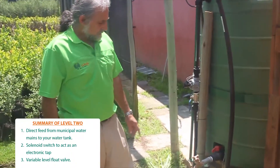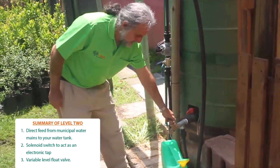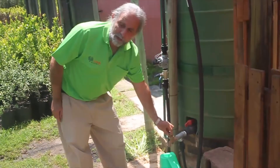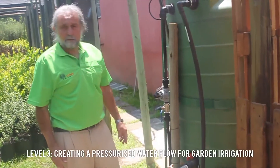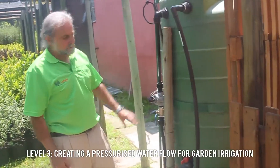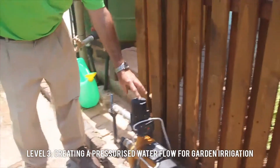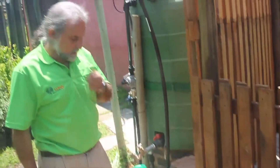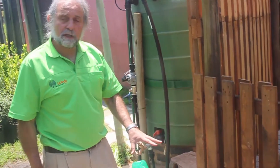The water coming from this tank through this tap is low pressure water. That fills your watering can slowly and wouldn't really enable you to connect a sprinkler to water your garden. So when we get to level 3 of our rainwater harvesting system, we boost the pressure by adding a pressure pump. This pressure pump will give you an equivalent of 3 bars of water pressure, which will enable you to connect a high pressure tap onto the system and to connect a water sprinkler.